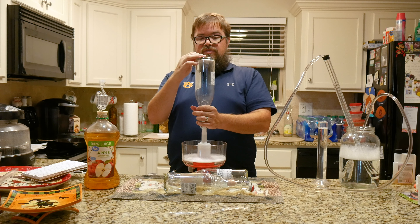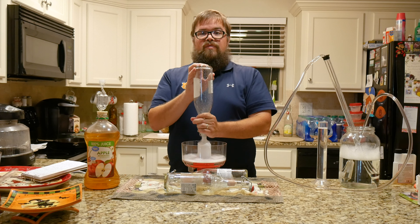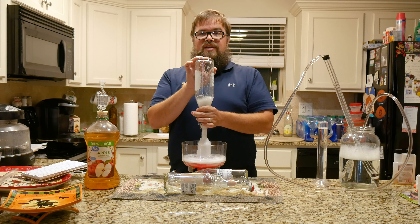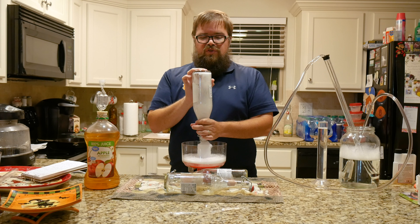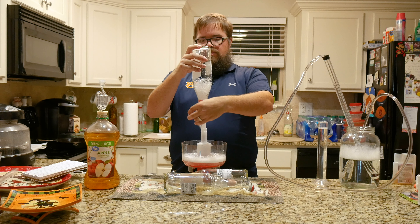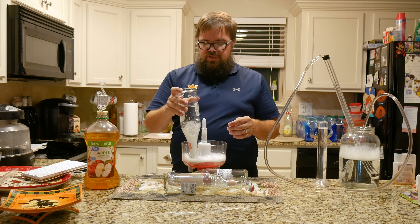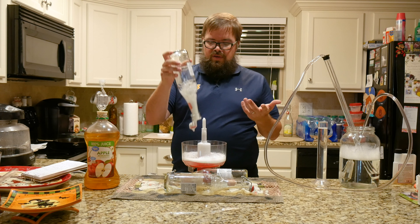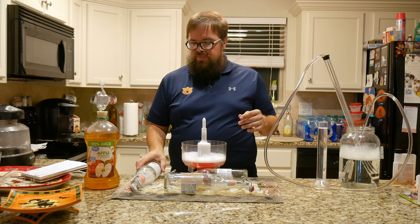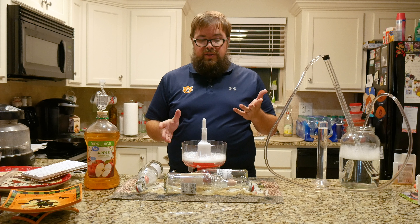Let me turn that so you can hopefully see — when I do that you see all that sanitizing liquid going up in there. I'll just give it a few pumps, it drains out, and then the cap I'll just dip down in the liquid and it's sanitized. We'll lay it down on my clean towel here and these bottles are ready to go.